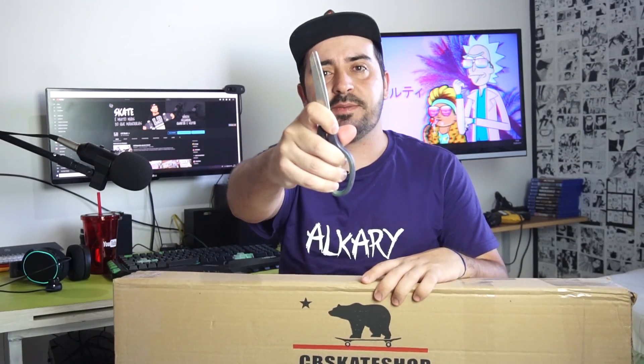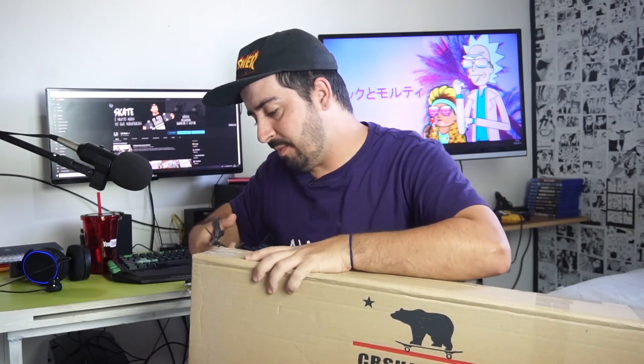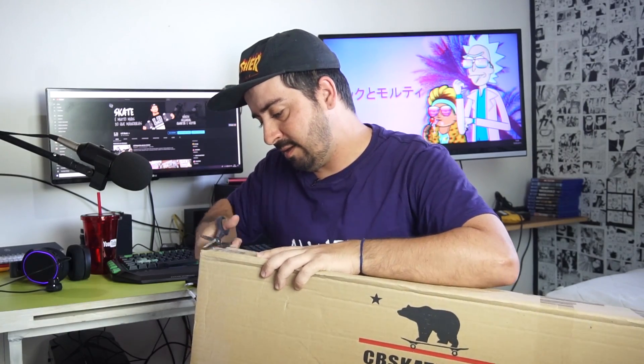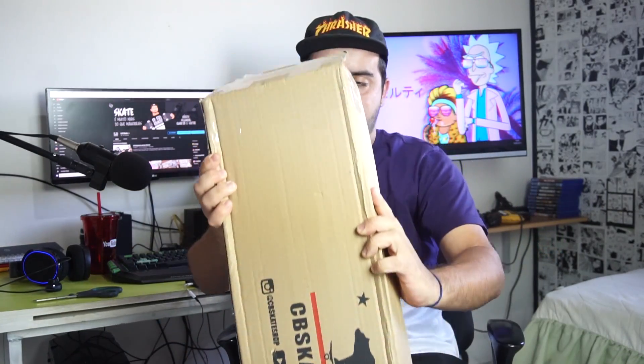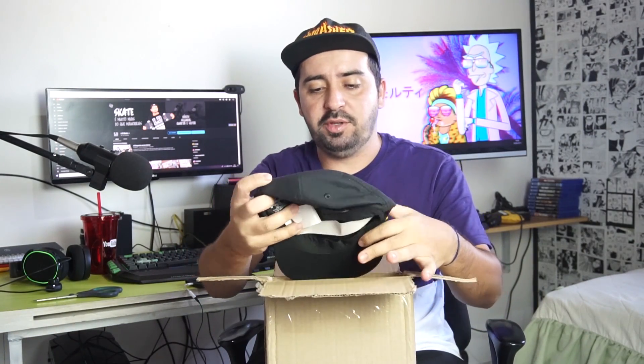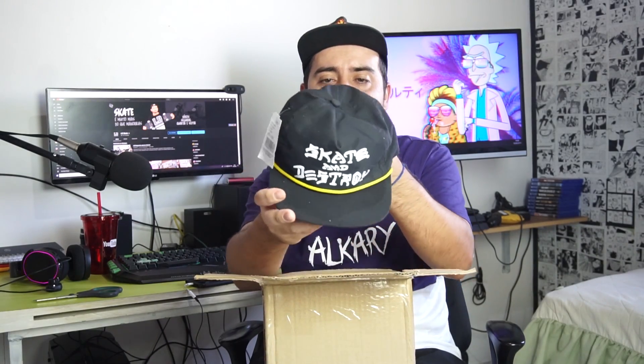Fique ligado que eles fazem várias promoções e você pode ganhar alguns kits lá na CB Skate Shop. Bora abrir isso aqui — usando essa tesoura mesmo pra abrir as laterais, tá meio cega mas dá pra abrir no cantinho lateralmente. Vou deixar de pé aqui a caixa pra retirar os produtos. Vou começar com o material que eu quero muito: esse bonezinho da Thrasher Skate & Destroy — vou já colocar ele. Ficou bom!